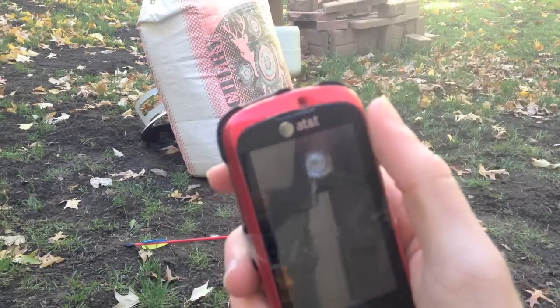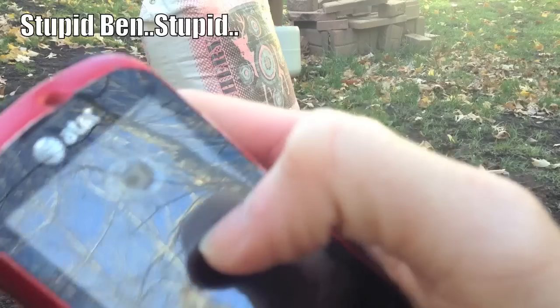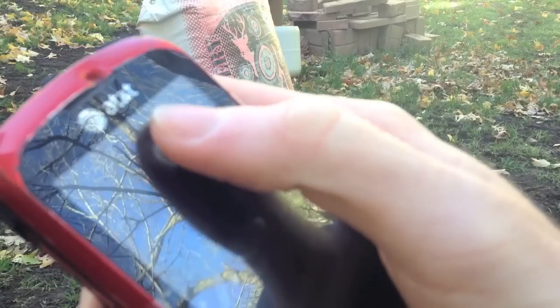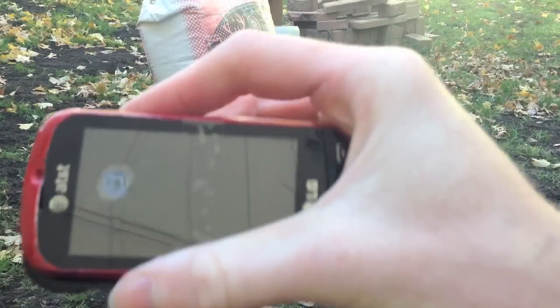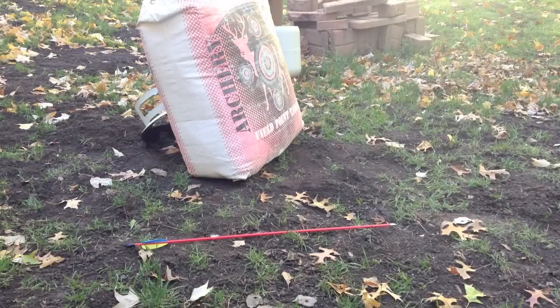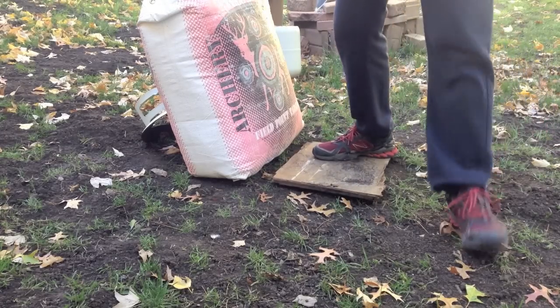I honestly think that this phone could work as like bulletproof armor. Unlike the iPod I did last time, this whole screen didn't crack entirely — it was just this little piece right there. So there we go. Alright, that will work pretty well.